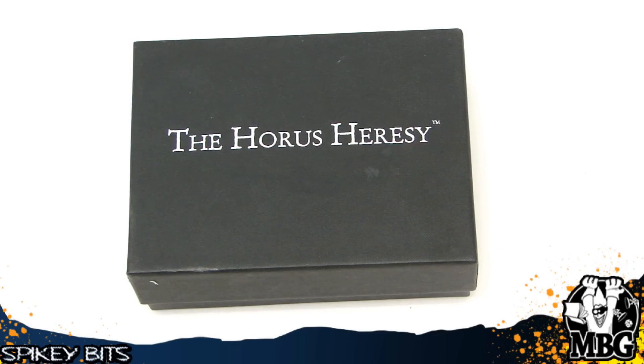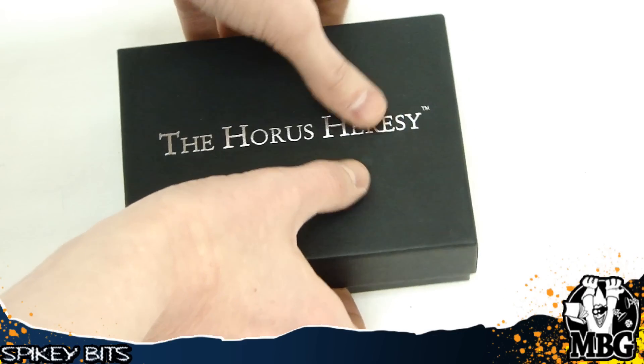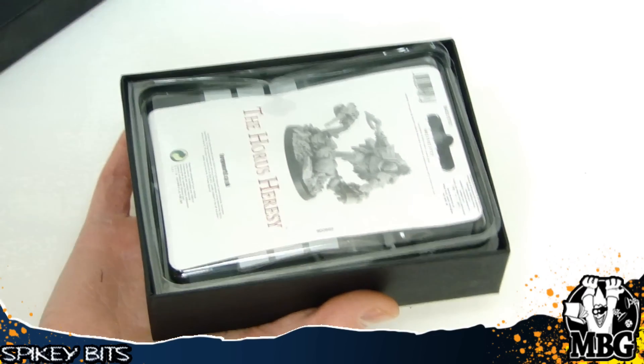Hey guys, MBG here today with a look at the very first Primarch miniature from Forge World. I actually had this for about a year and a half now and I never did a video on it because the one they sent me actually came all kind of messed up. So I was waiting on a replacement and then I forgot to call them. But kudos to customer service for Forge World because they'll even replace something I've had for a year and a half.